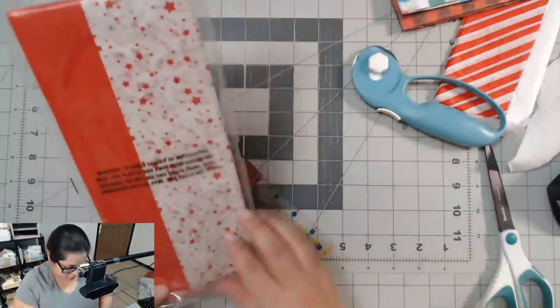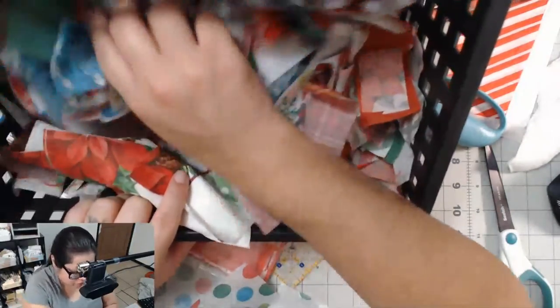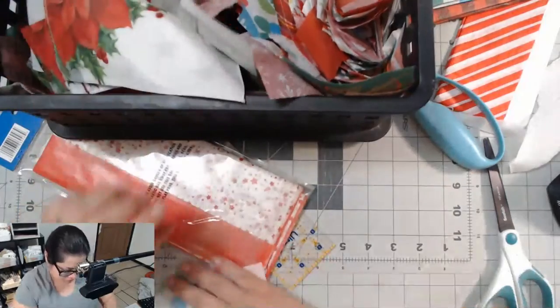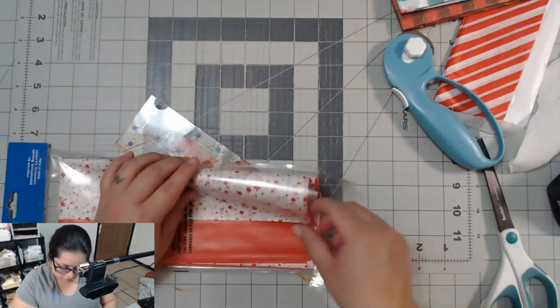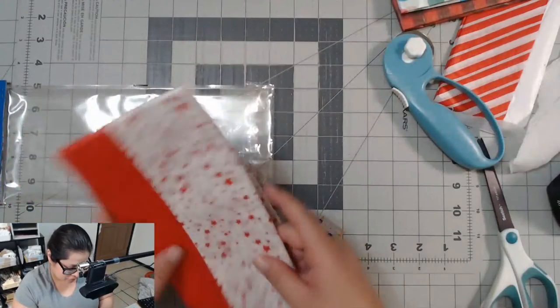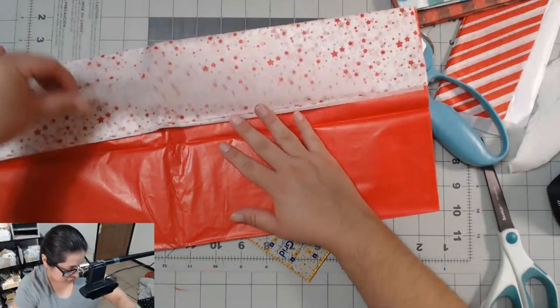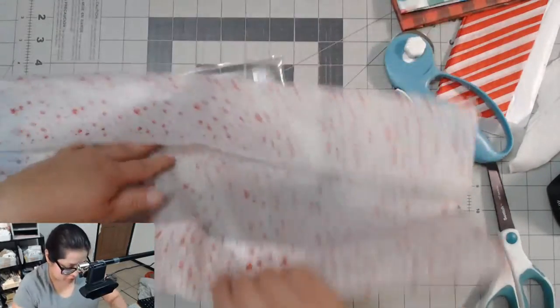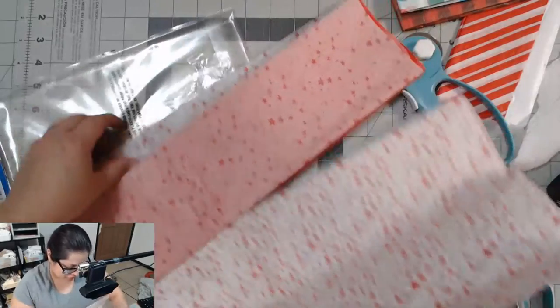Oh, and then I have this one — I don't believe I've used this pile before so I think it's new. Hi Miss Jen, how are you? I got your package all ready to go. Somehow I was able to cram it all together and put it all in one package.